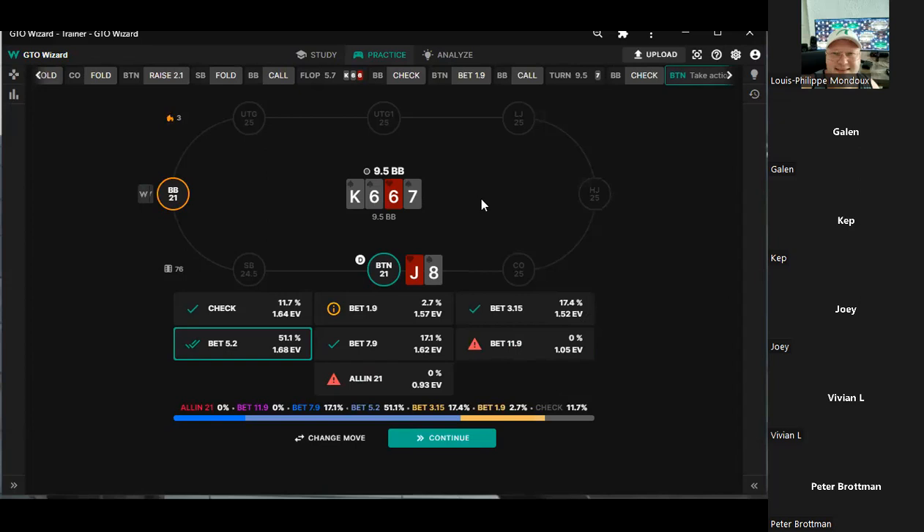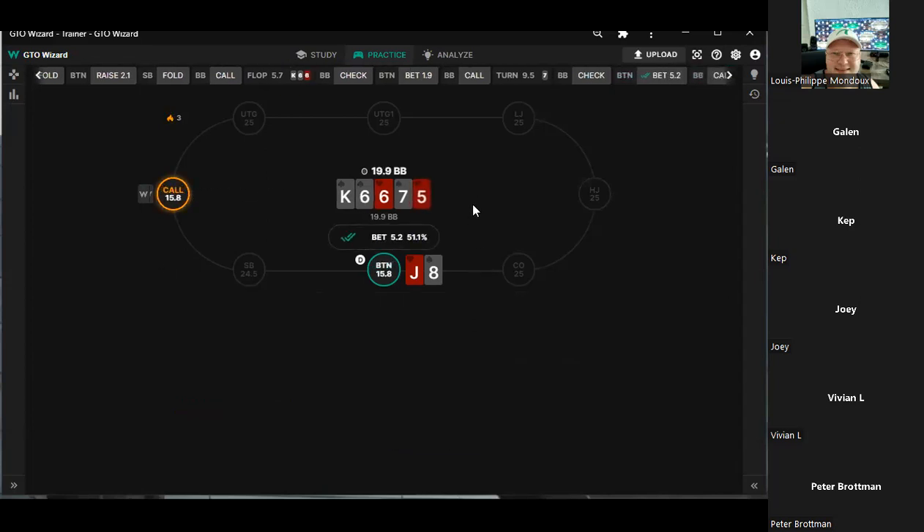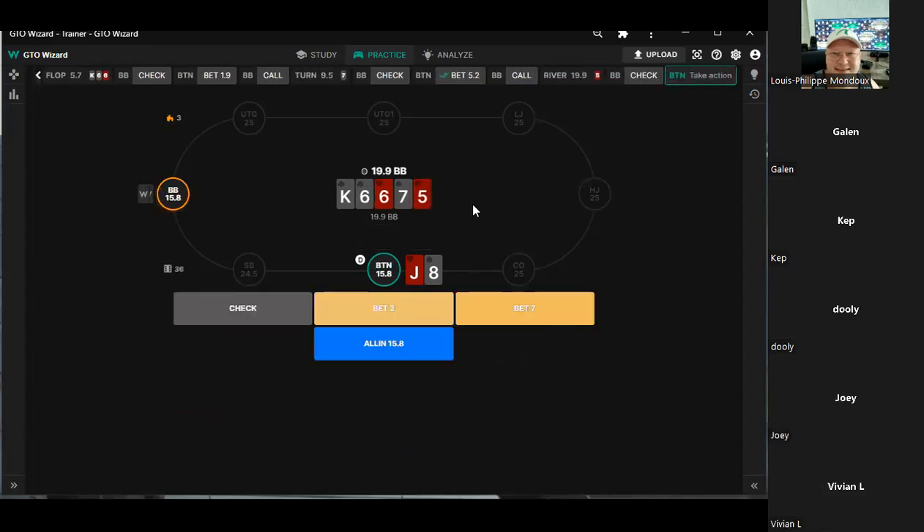I think he probably floated with like hearts or something — some kind of backdoor garbage. The big blind doesn't really have a lot of check-raising on king-high boards. On paired boards with the six paired he mostly defends by raising. This texture is definitely going to have some raising, but he's got weak kings now. I don't know what to do — I think we want to unload the clip here.